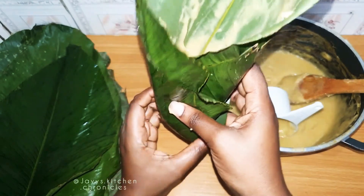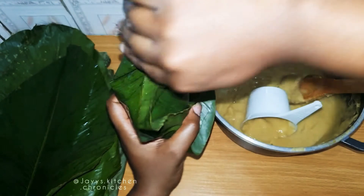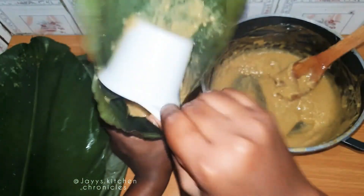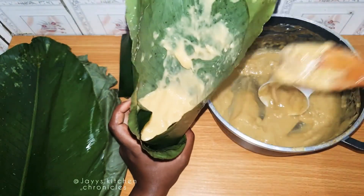Then you just fold it in. It was actually so hot I had to lift it and put it back in my hand. That's it, guys — repeat the steps until you have made all the Echo.